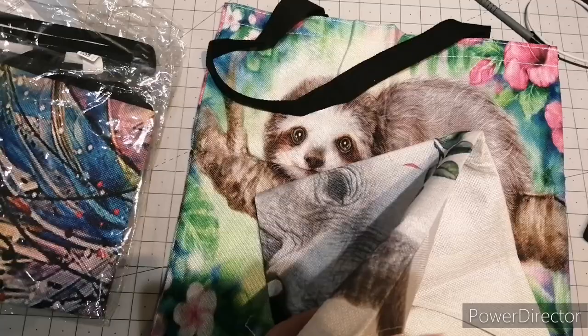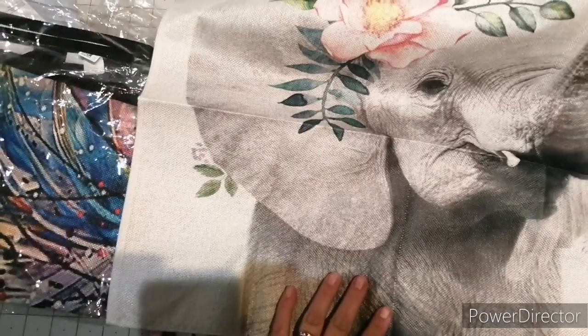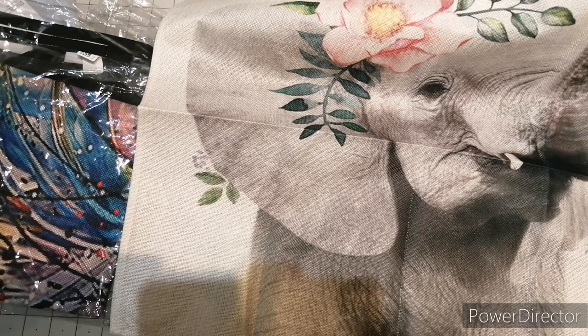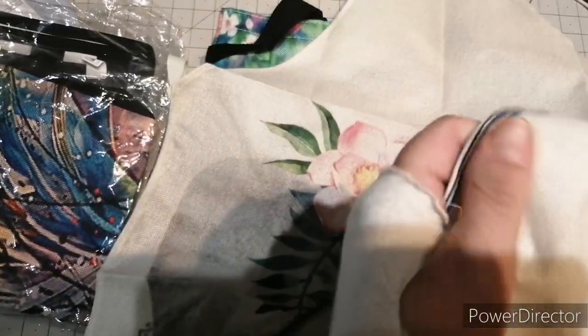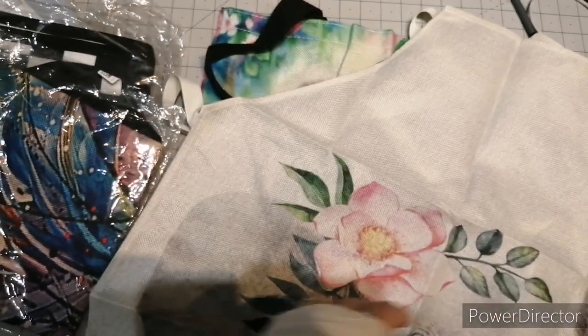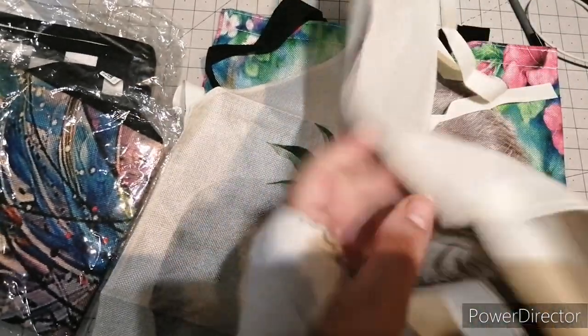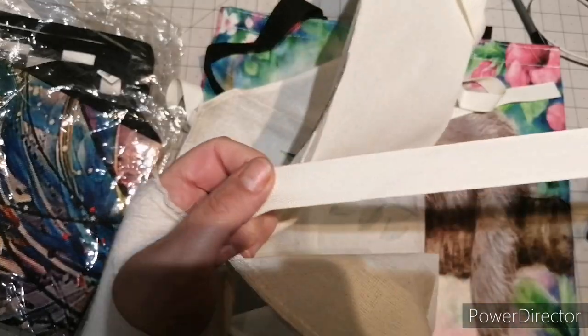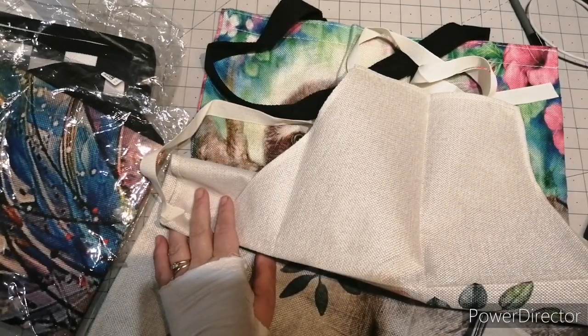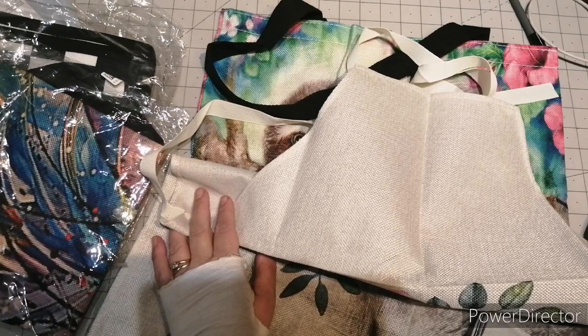This is an apron — because they do aprons as well. These are the linen ones I got, and it was $5.71. They do two sizes: 82 by 68 or 68 by 55, so if you want a short one or a long one.